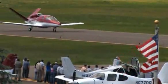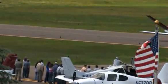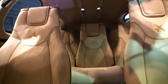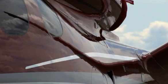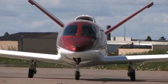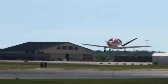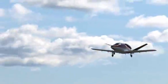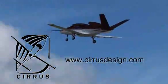Cirrus Design's Vision SJ50 single-engine personal jet offers exceptional fuel efficiency, flexible seating for up to seven, advanced avionics, and all the Cirrus safety features you expect, including the Cirrus airframe parachute system. With its detailed design, the Cirrus Vision is technologically advanced, yet engineered to be simple to fly to allow owner-pilots more lifestyle pursuits than any other personal aircraft. Learn more about the Vision SJ50 at cirrusdesign.com.